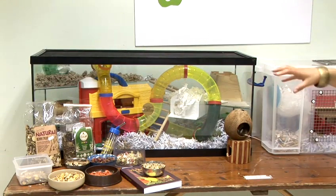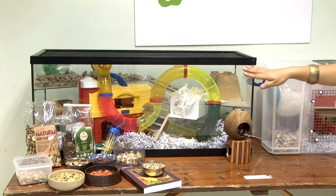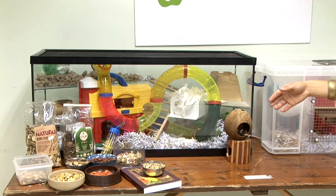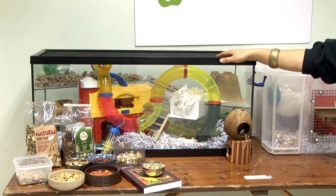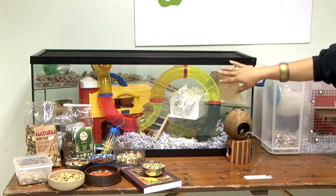They've got three levels in them so you can add lots of enrichment and they can climb up and down on them. If you do go for a standard fish aquarium, which you can get at your local pet stores or even at your recycling centre, make sure that you provide a really secure mesh lid. This will help prevent them from escaping but also protect them from any cats and dogs you may have in the home, and also offers really good ventilation to the tank.